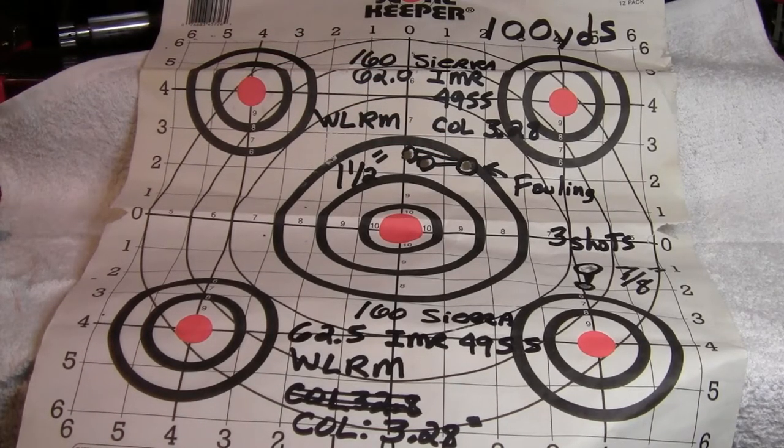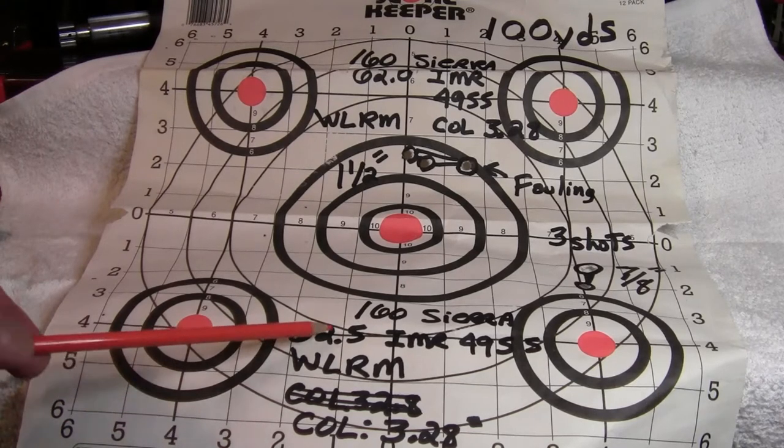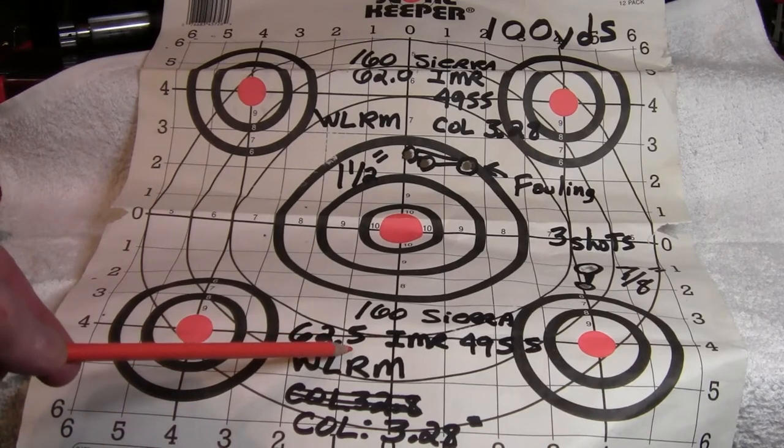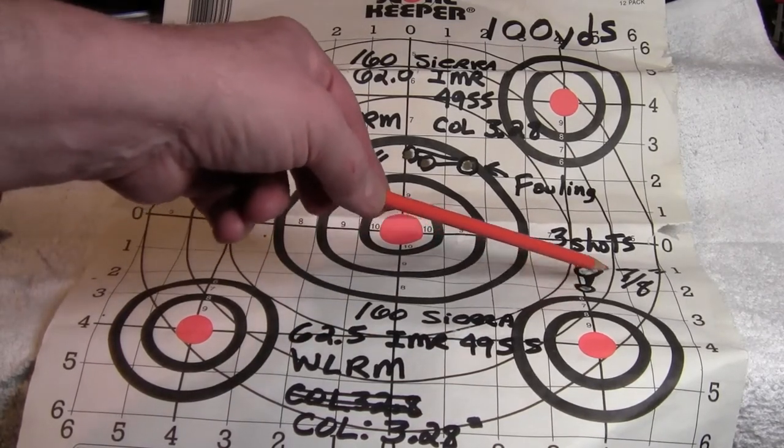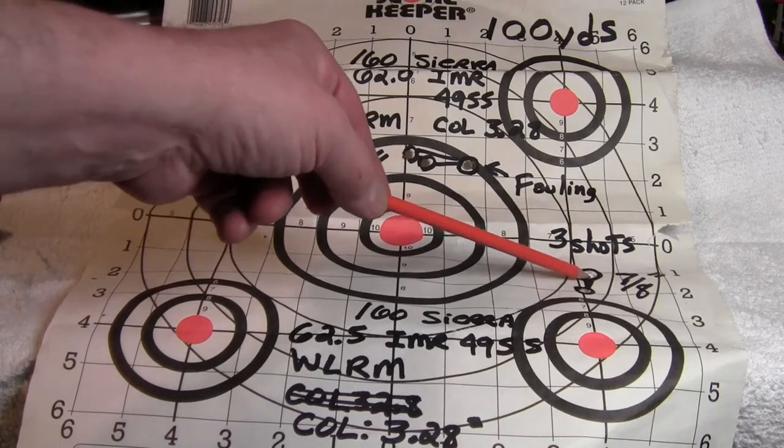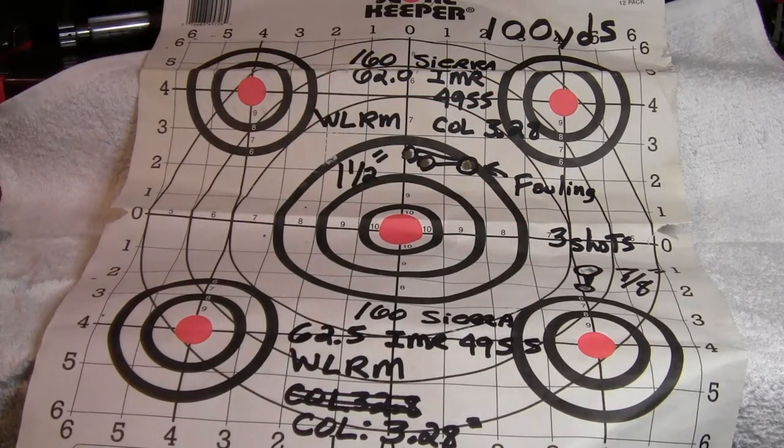My next three shots, with a half a grain more powder — 62.5 grains — made a nice three-shot group of seven-eighths of an inch center to center. That's pretty encouraging.